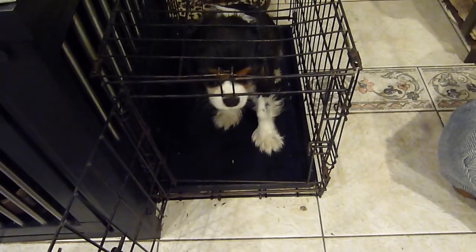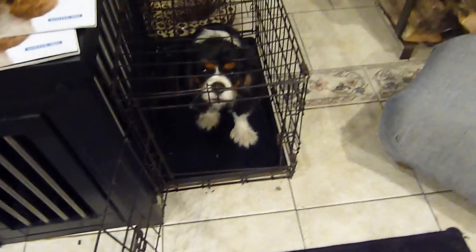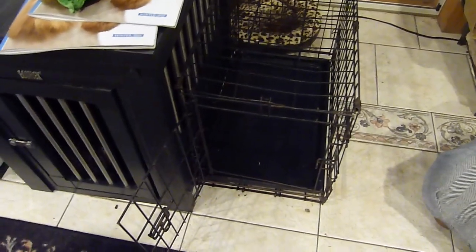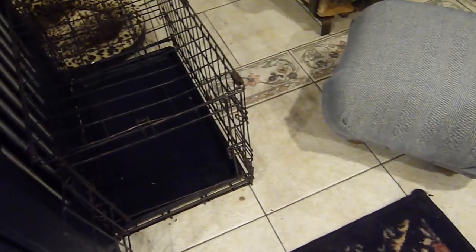It's about 7 a.m. — breakfast time for Apple. She knows she gets fed in the crate. Feeding inside the crate is a very good technique, especially if you have more than one dog. It helps keep them from competing over each other's food. Even if you only have one dog, it helps focus the dog on eating, so that's a good thing.